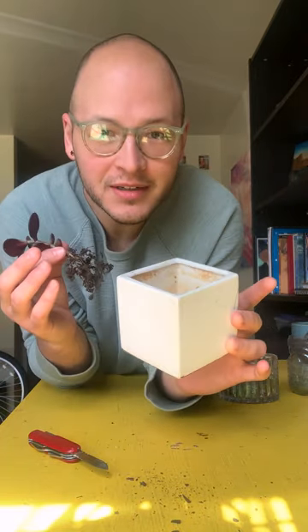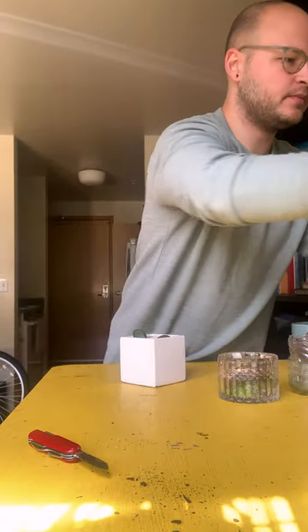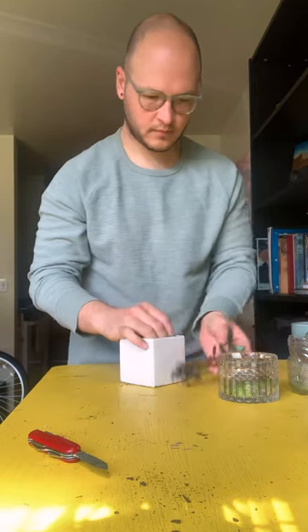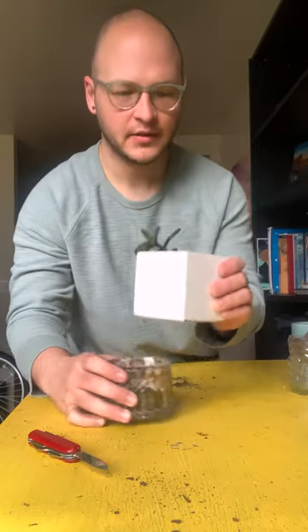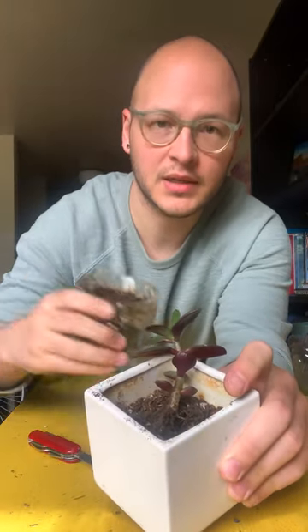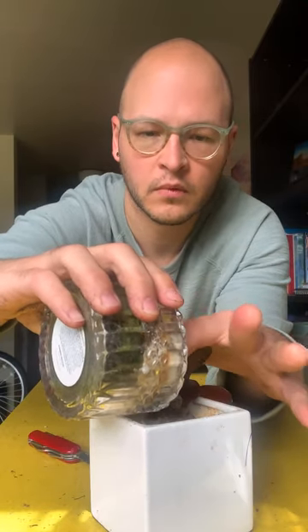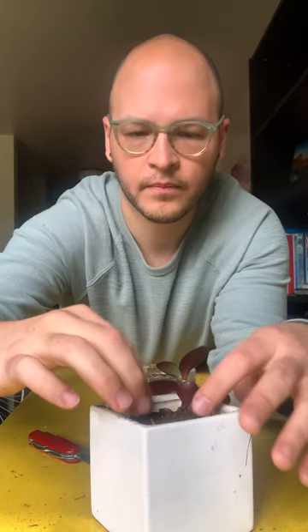I'm going to use this little square cubey cube. I'm going to put new soil in first — just a little handful. So now I've got enough soil in there, about three quarters to the top, and now I'm going to place the plant in and put the roots in. I'm going to take the extra soil and pour it in to fill the last quarter.